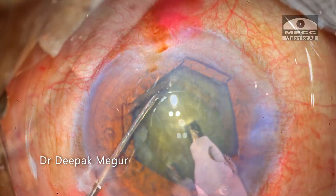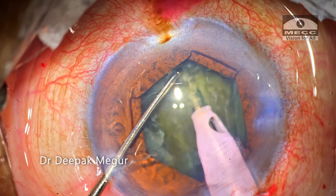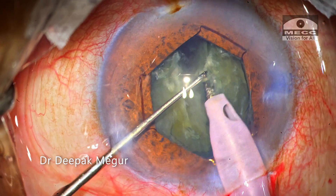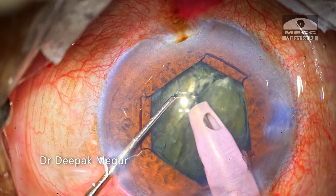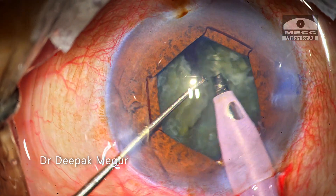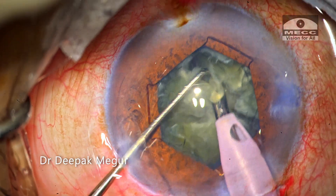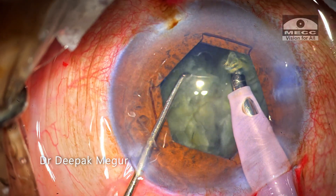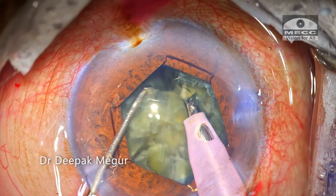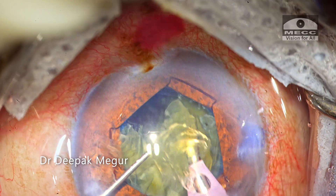It's time to phaco now. The nucleus management is going to be very easy. The nucleus is of the right grade so that it can be easily chopped and emulsified with ease. The tip is buried into the substance of the nucleus and then chopped into multiple fragments using a sharp chopper. A vertical chop technique is being employed here. Since the nucleus is not dense, the chopping and lateral separation maneuvers are effortless. Each of the fragments are then emulsified in a controlled manner.